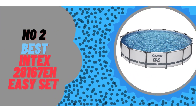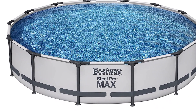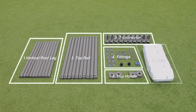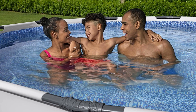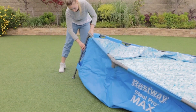Number 2: Bestway Steel Pro Max 14x33-inch Round Above Ground Pool. We like this pool set because it's a great value at under $500. This round pool has a durable steel frame and is designed for easy setup, with a click-connect system that allows you to put the pieces together with no tools required, although the company suggests having 2-3 people available to put it together.